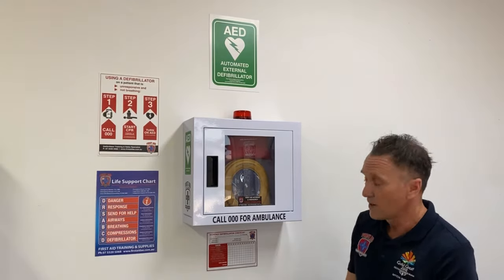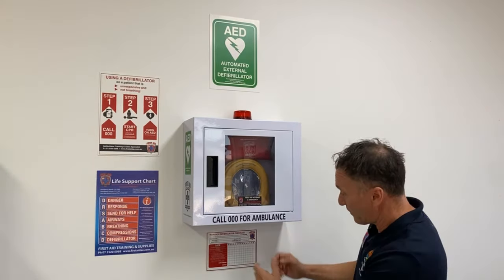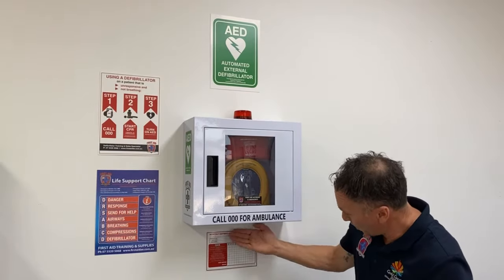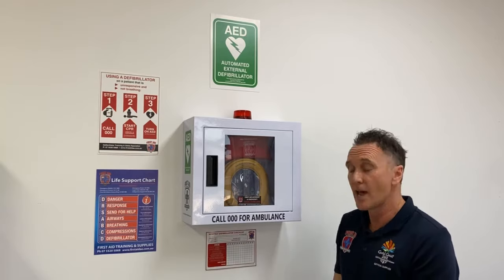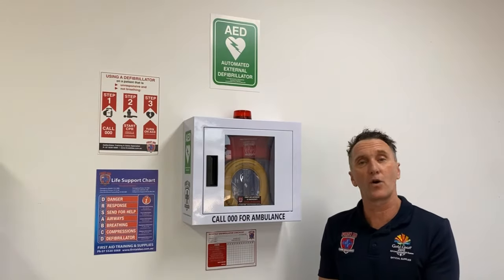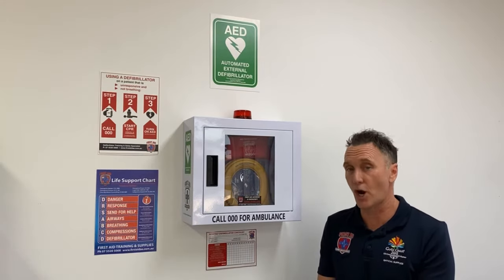Number two, for compliance as well, we have the monthly checklist, making sure that you're checking your defibrillator effectively for things like expiry dates and also to show that the indicator on the defibrillator is ready to go.